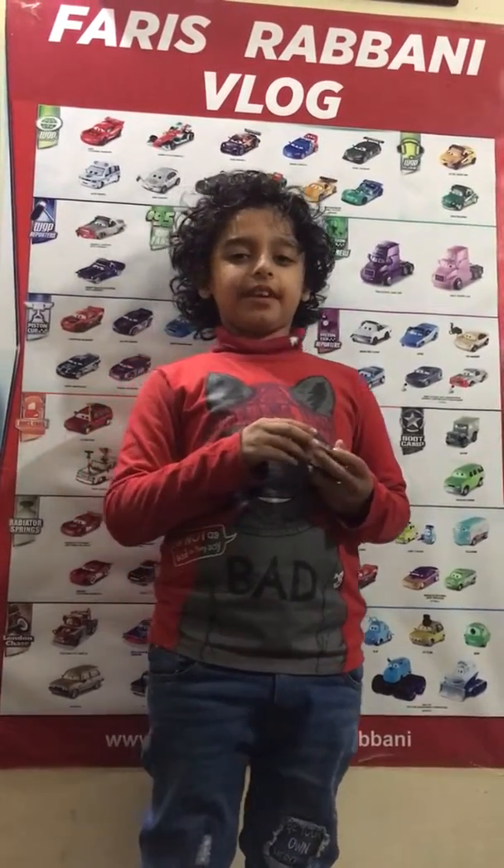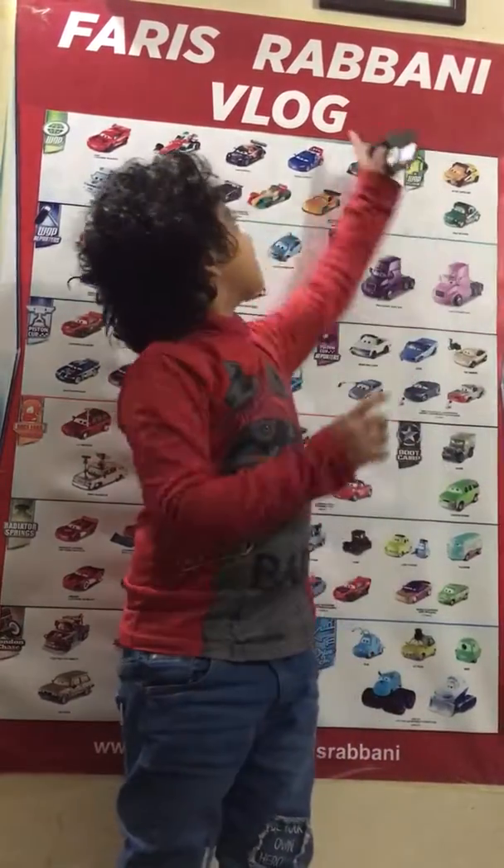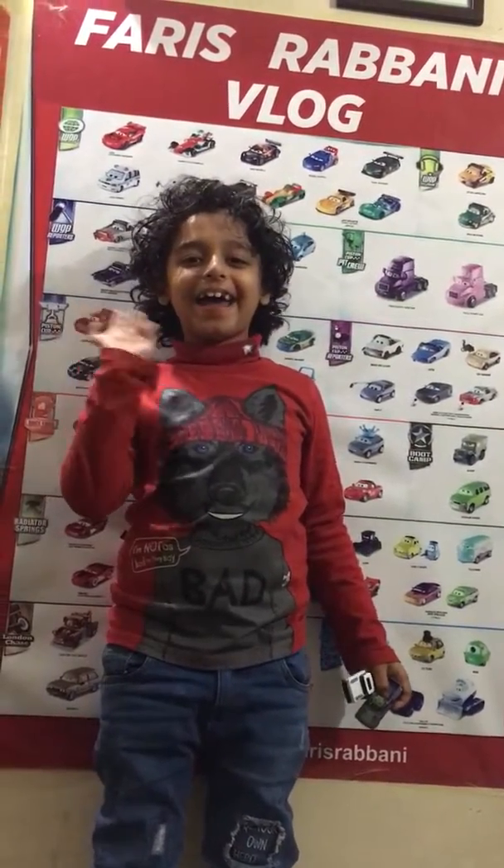Bye guys! Don't forget to subscribe to Faris Rabani Vlog! Bye bye! Thank you.